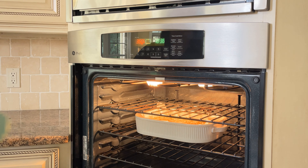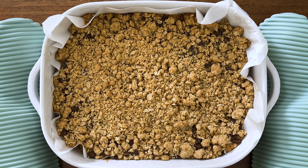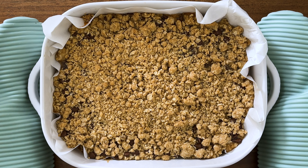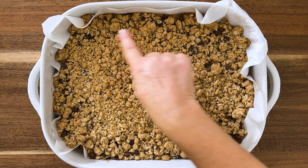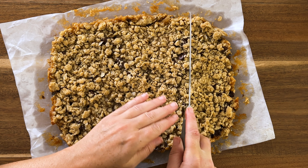We want to give that chocolate a chance to fully melt and the cookies a chance to fully bake. I just pulled our Carmelita out of the oven. It looks delicious. You can see the chocolate in there and some of that caramel has bubbled up around the outside edge. We're going to let it cool for about an hour before we slice into it. All right, so we let our Carmelita fully cool and now we're ready to cut it. I just pulled the entire thing out using the parchment paper, placed it on my cutting board, and now is the moment of truth.